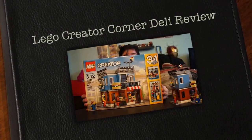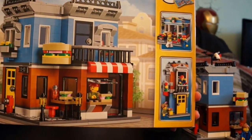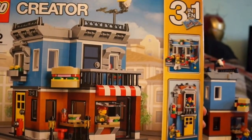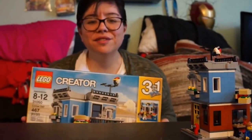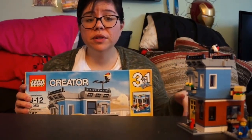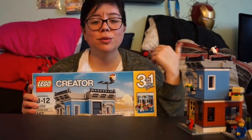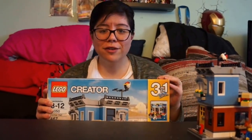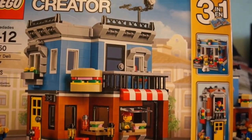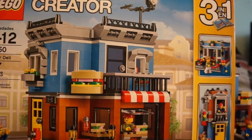Hey guys, Collect the Toys back with another fun video. Today we're reviewing the LEGO Creator set, the Corner Deli — set number 31050. I had built this about a week ago and didn't film myself building it because I was just having a fun night building LEGOs with my husband. I had shown you guys I got this over the Christmas holiday with some gift cards.